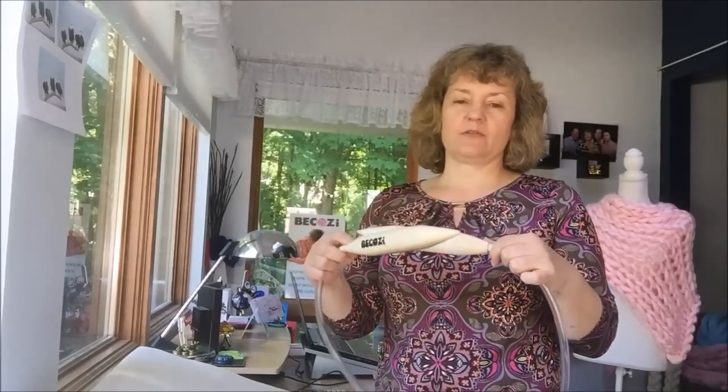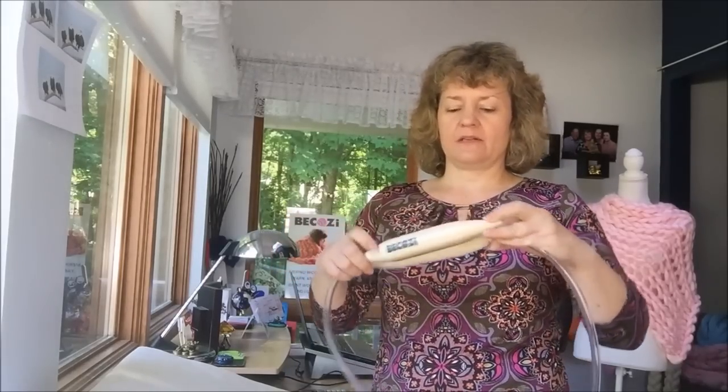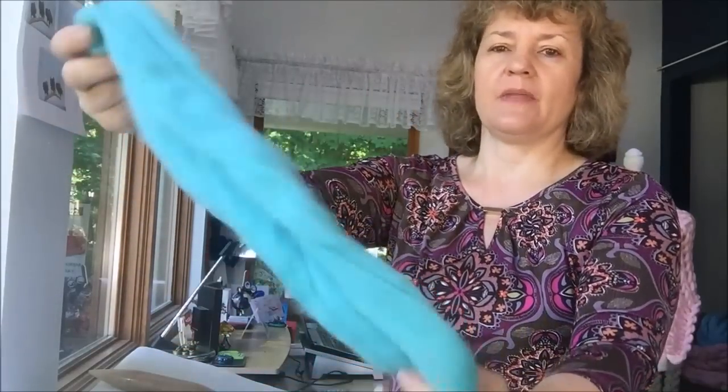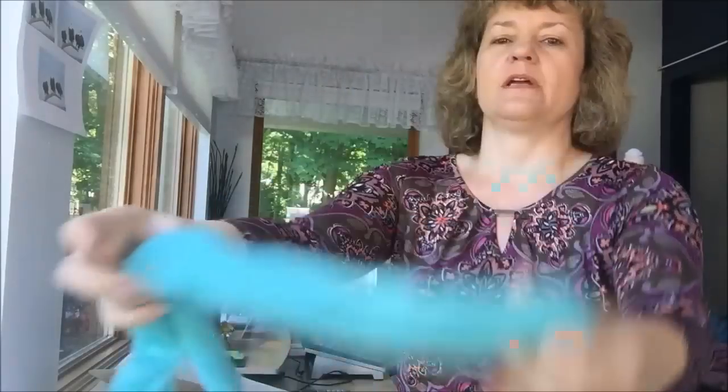Hi guys, Larissa with Bekozius here. Today I will show you how to giant knit using giant wooden knitting needles. I will use 40 millimeters in diameter circular needles and Merino wool yarn in mint color. It's laying here ready to be knitted. So let's get started.